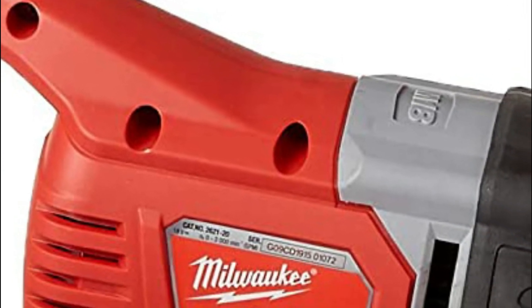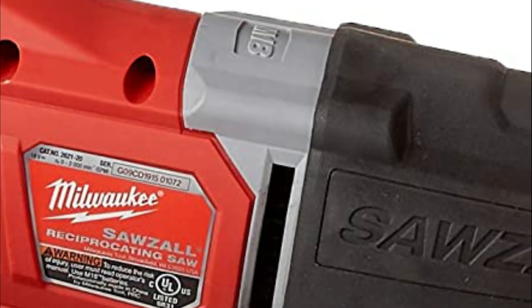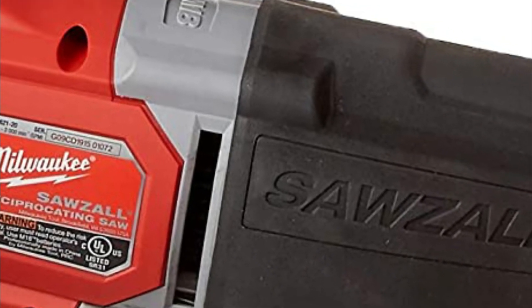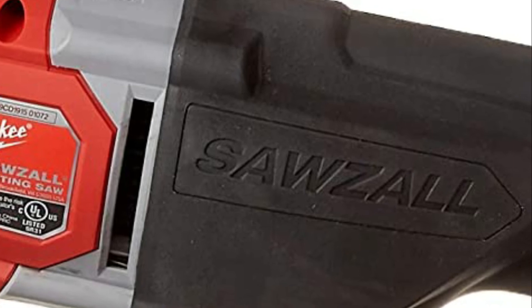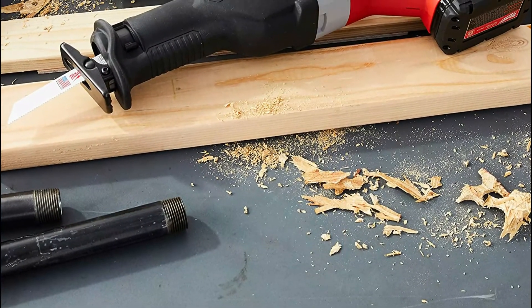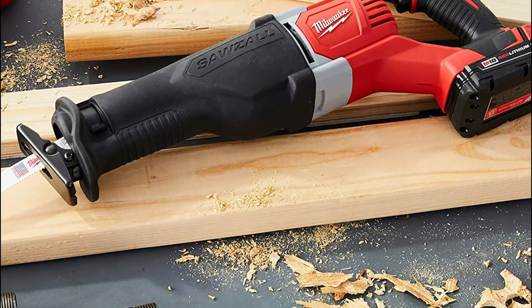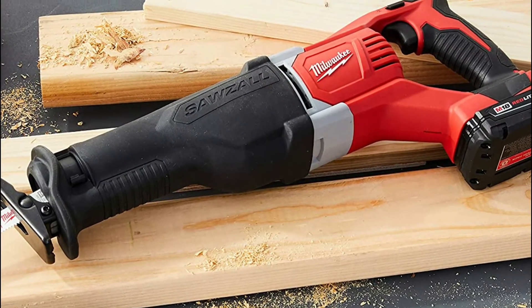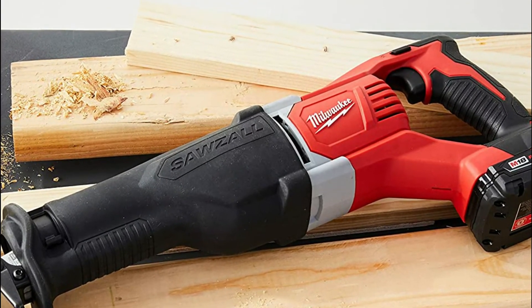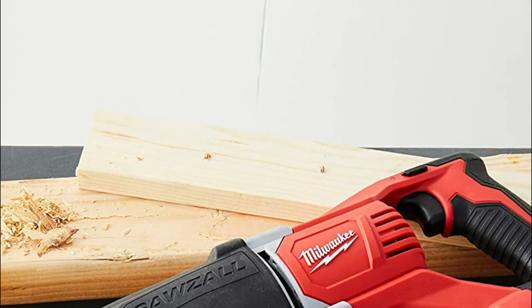If you're cutting through large pieces of wood, vibrations will be lessened by the tool's internal counterbalance mechanism. The tool can be connected to the M18 battery, which allows cross-platform compatibility. This helps reduce the possibility that the device draws excessive power and overheats, allowing it to perform more efficiently. It is a Milwaukee power tool that can be used with M18 lithium-ion Milwaukee batteries.